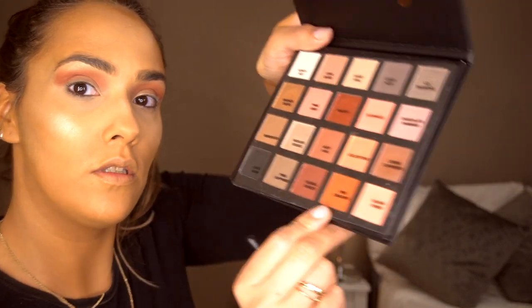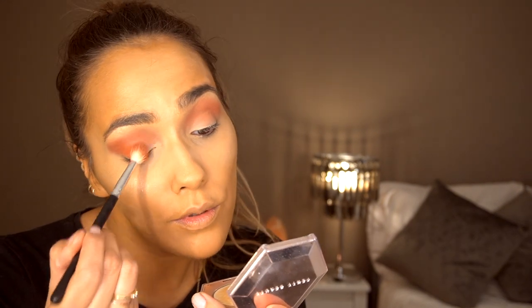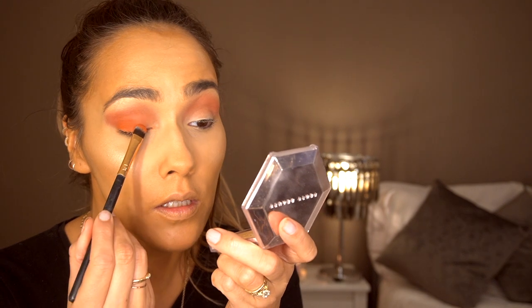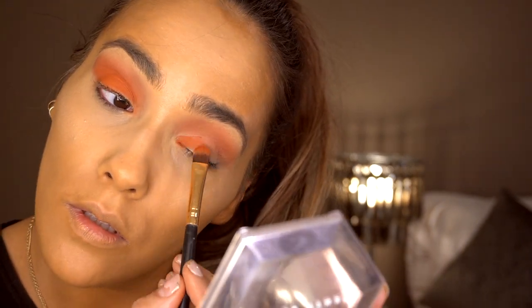I'm going to go with the shade Firecracker, which is a bright burnt orange colour. Using the same brush, I'm going to pack this all over my lid, pulling it all over my eyes. Then I'm going in with that fluffy brush again and blending this slightly upwards, blending those two shades together. I'm going to add a little bit more to my inner corner.